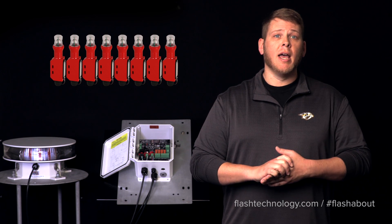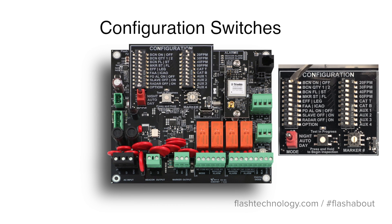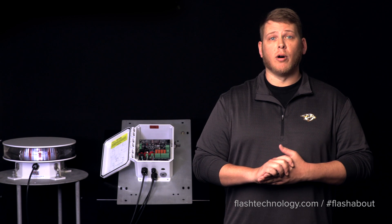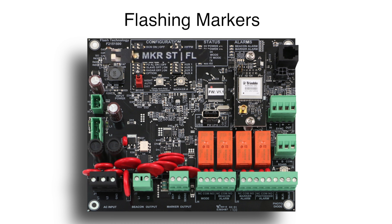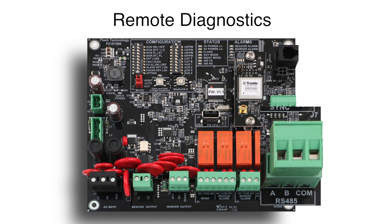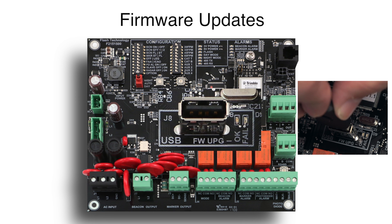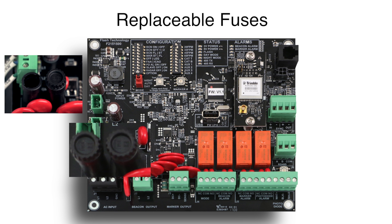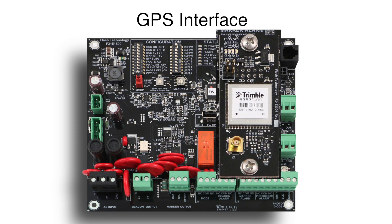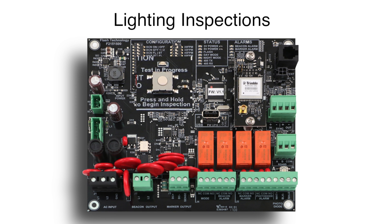The system will come pre-programmed from the factory, but this can be easily changed via the configuration switches and dials. The Smart controller also offers programming options for catenary installations, flashing markers, enhanced remote diagnostics, field-upgradable firmware with the use of a USB drive, replaceable fuses, a GPS interface option, as well as a built-in function to assist with lighting inspections.